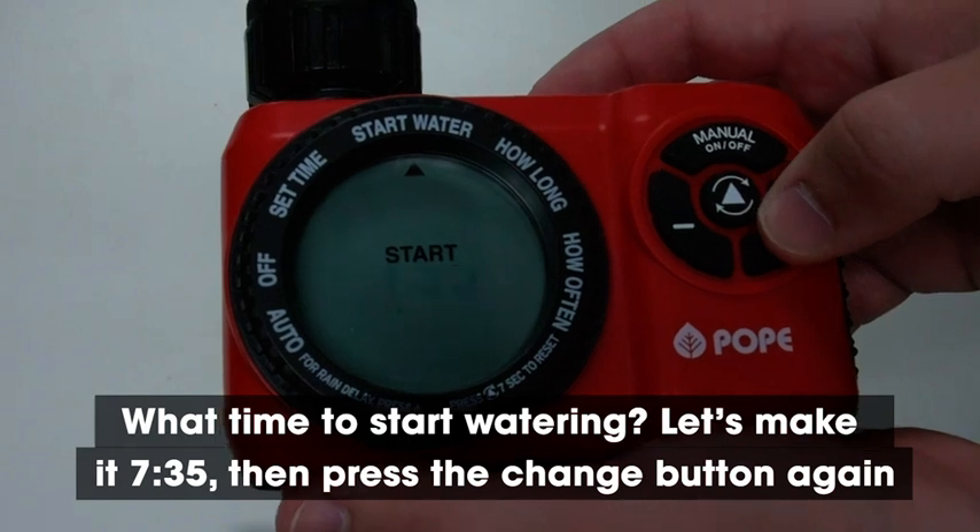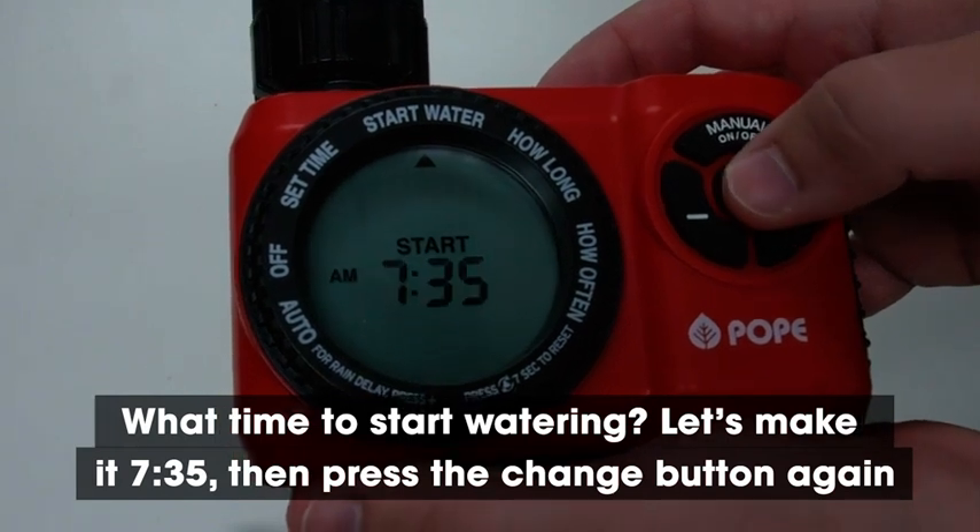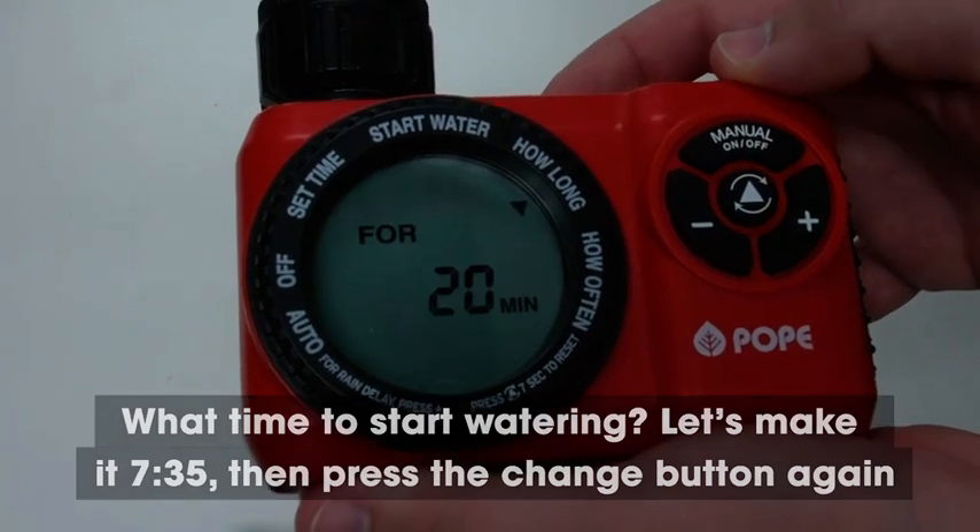What time do you want to start watering? Let's make it 7:35. Then press the change button again.